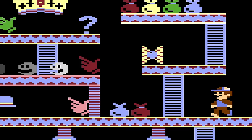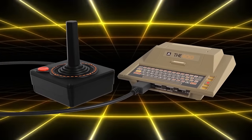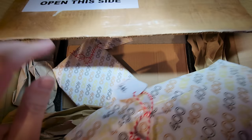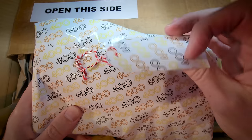Anyway, where were we? I'm not quite myself for the last hour or so. Oh yes, the unboxing. She's not appearing on the channel yet, so I'll open this up on her behalf.